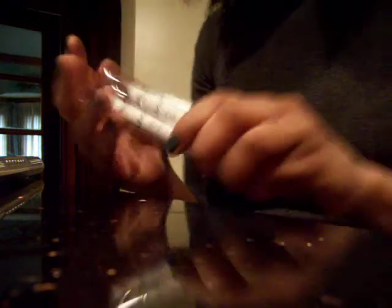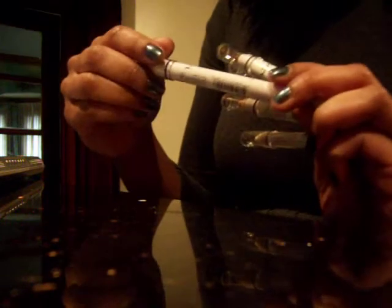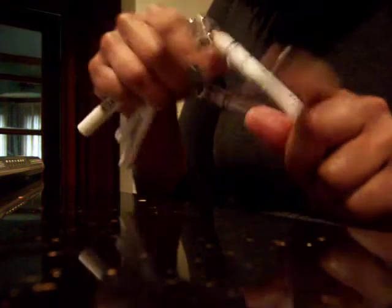I purchased some NYX jumbo pencils from eBay. I just depotted one — this is black bean. I have lavender, french fries, dark brown, yogurt, and milk.